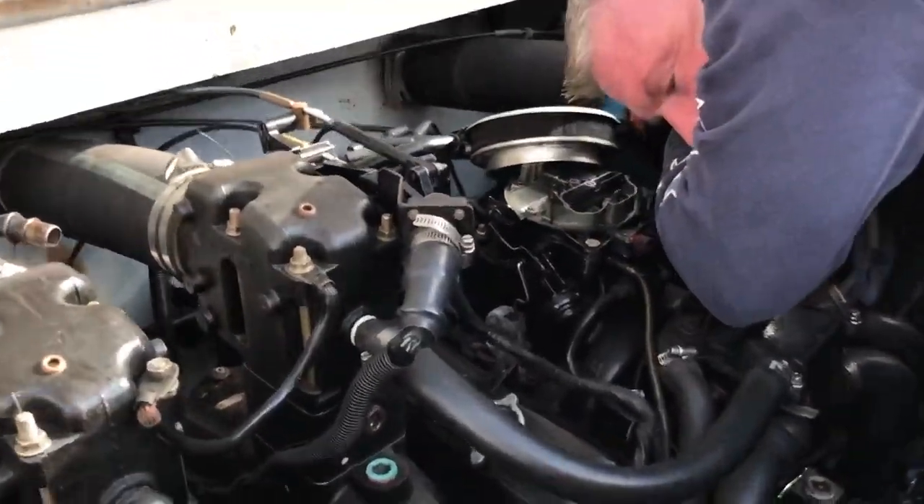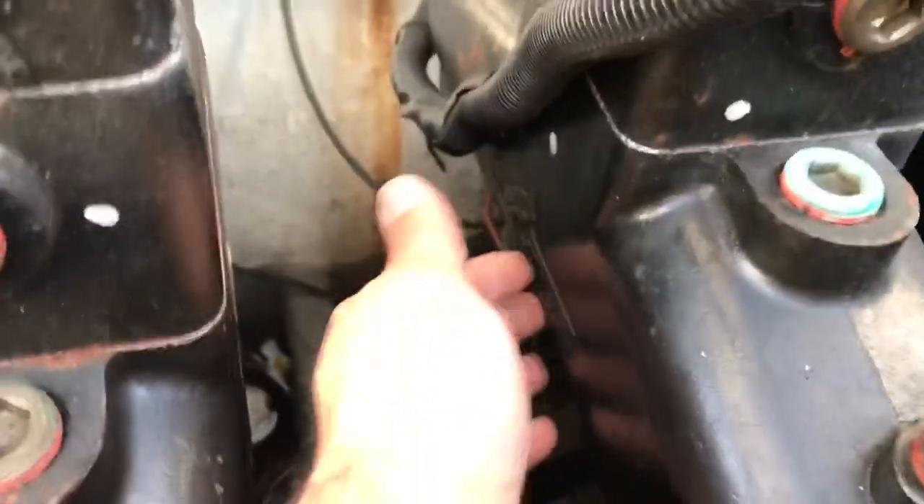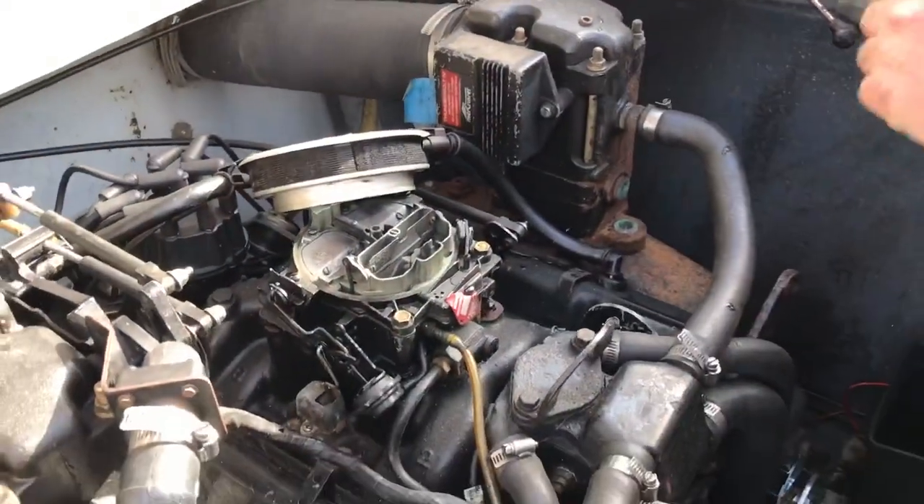We ran the motors. We're just going to take the drain plugs out of these manifolds — they're actually right under here. They're like plastic little wing nuts. That's what they look like, and they just drain the water out of the manifolds.